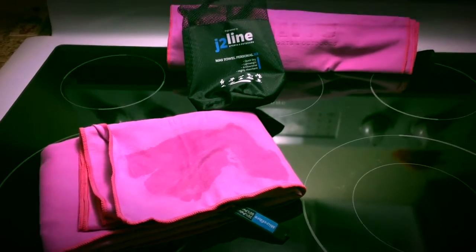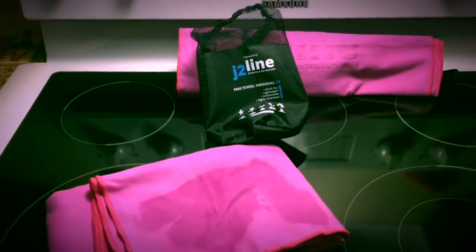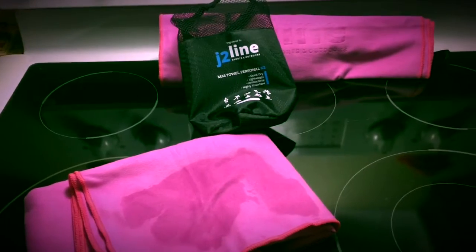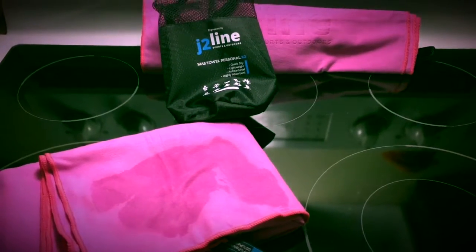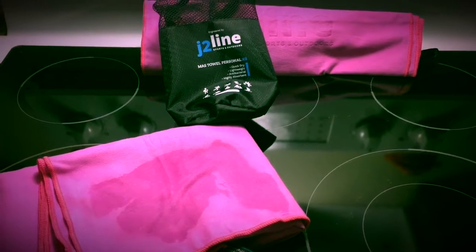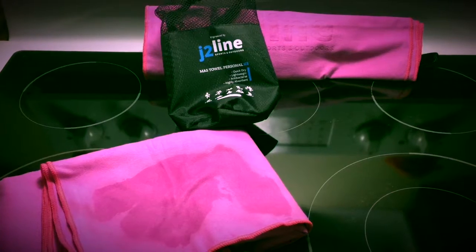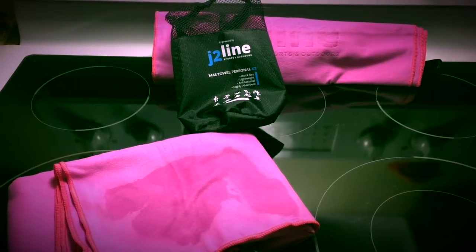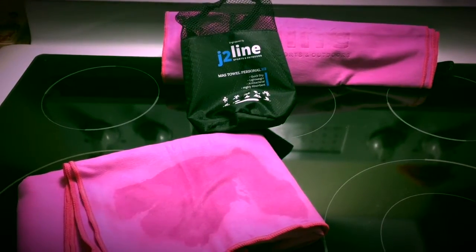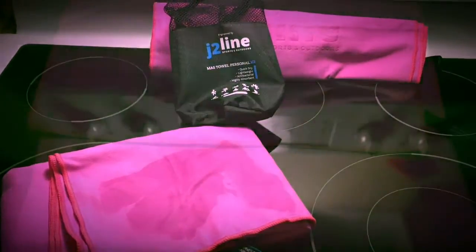Definitely going into the kit. So we give this a five star. Again, this is the J2 Line Sports and Outdoors Towels. We received our set in pink. And just as a disclaimer, we did receive these at a reduced rate for our honest review. So again, it's a great product. We really enjoy playing with these. Enjoy, have a good one.